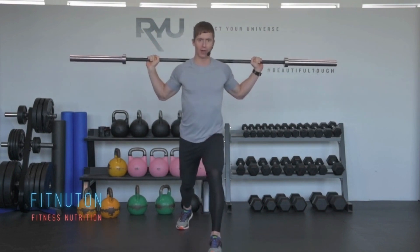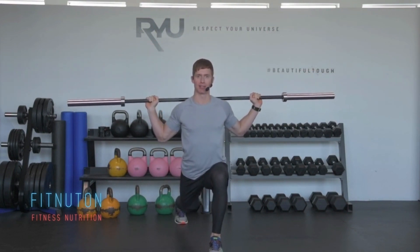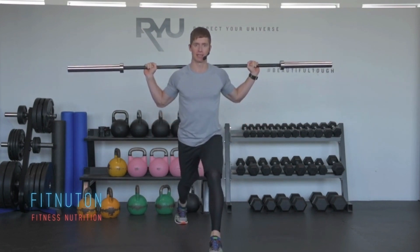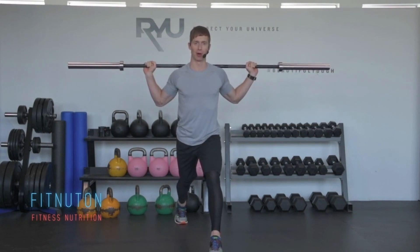Foot comes forward — I'm going to use my left foot in this case. I'm pressing all the way into my heels, so you can notice that my toe can tap here. Chest is up facing forward. All we're going to do is extend our front leg. Toe of the back foot is pressing into the floor.